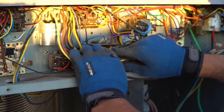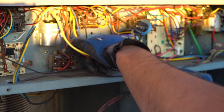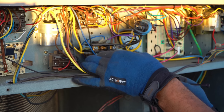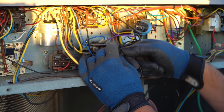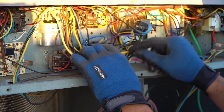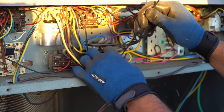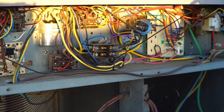You always want to make sure your work is high quality, just in case somebody comes behind you, you know? I just don't like it when you have people that put, like, a thousand zip ties.